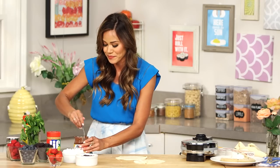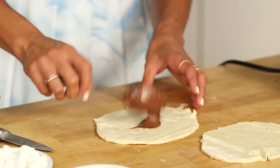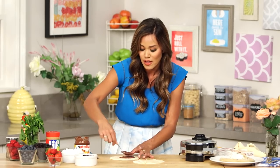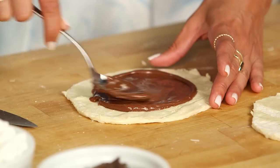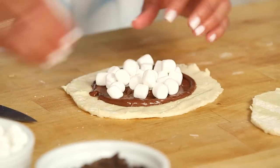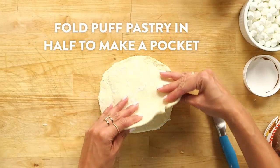I'm gonna do Nutella. Now the key to making a delicious stuffed waffle is you wanna leave about an inch border around, just so that when you put the top on the bottom, none of those yummy fillings squirt out. And because I just love marshmallows, marshmallows! Looking good. I'll just save the rest for toppings later.